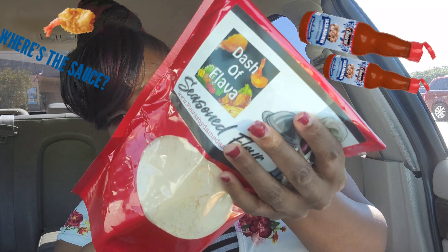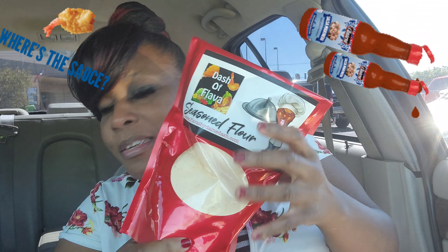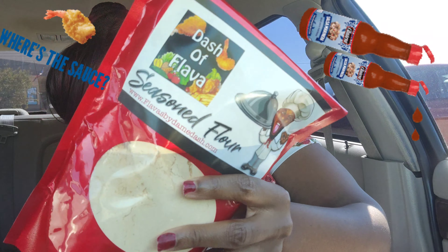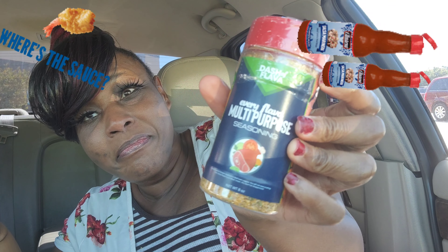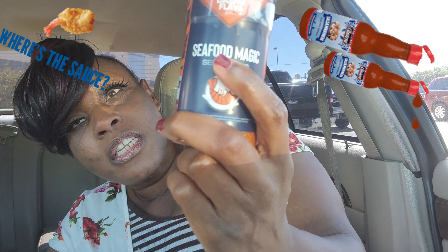I also got a nice size bag of flour — I thought it was going to be smaller. And I got the multi-purpose seasoning and the seafood seasoning.